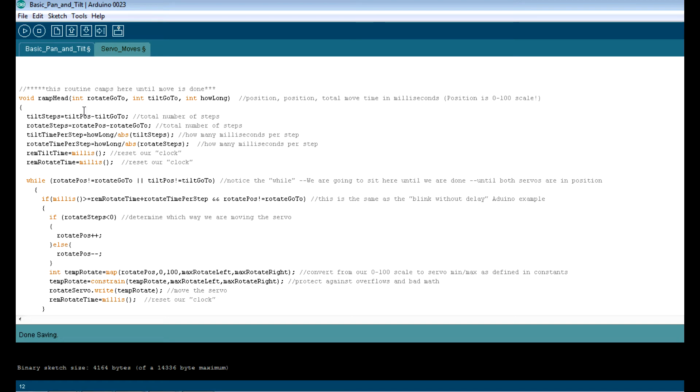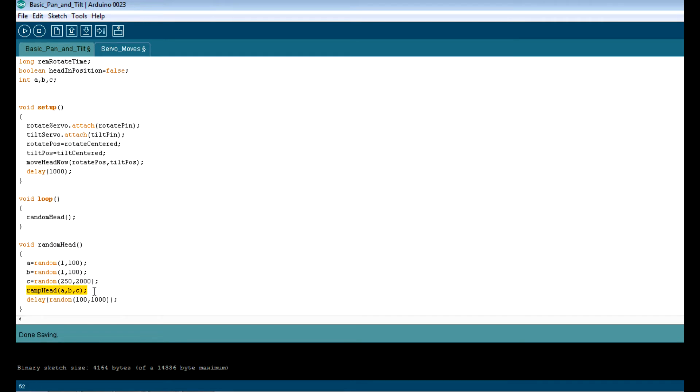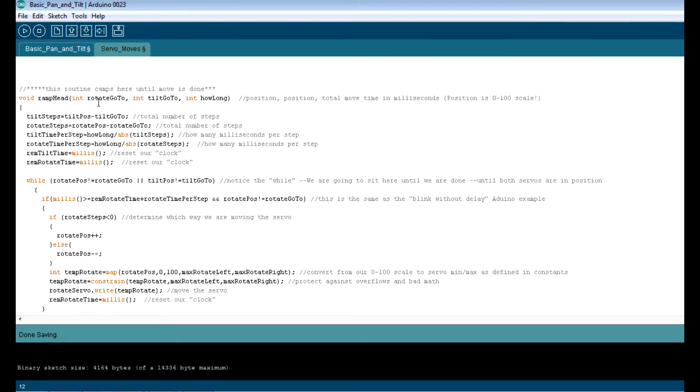Ramp head — here's the command under the random example. It's ramp_head with three variables: pan, tilt, and how long in milliseconds. So where you want to go on the rotate, where you want to go on the tilt — both 0 to 100 — and how long in milliseconds, a thousand being a second. This routine is going to camp here in a while loop: while where you are does not equal where you want to go, keep running this routine. Your main loop is going to be locked up until the head moves to where it's going to go.